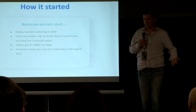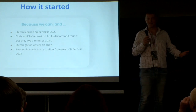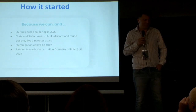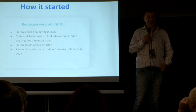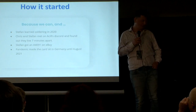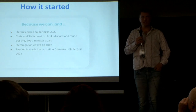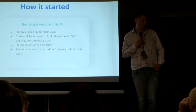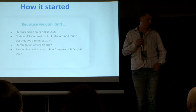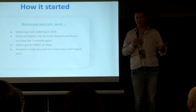So how does anybody start doing a SCSI controller? Well, the answer is, of course, because we can. The way this started is the pandemic happened, and I started learning soldering because I had a lot of time in my garage. I spent a lot of time chatting on the Amiga Power Users Discord server and found a guy: Chris Hooper. Turns out he lives seven minutes away from me, which was ideal.